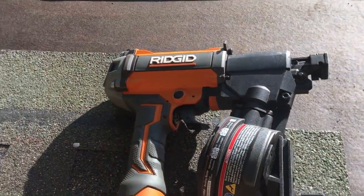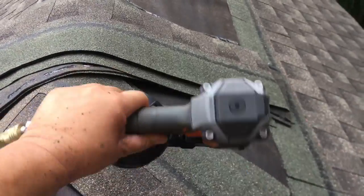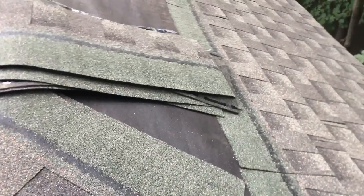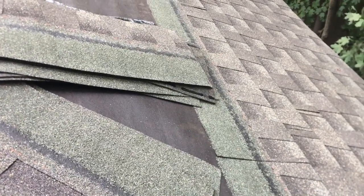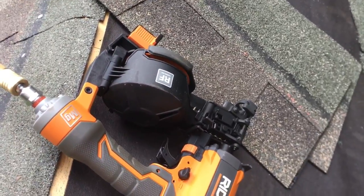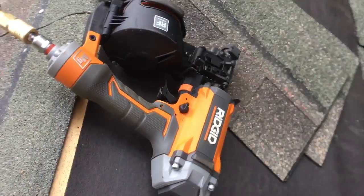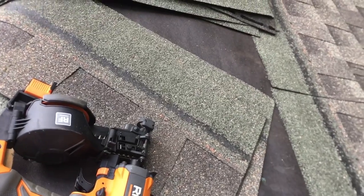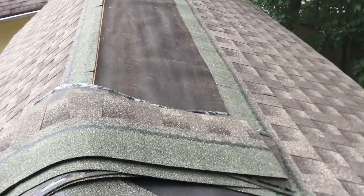We're going to rock it today with the Rigid nail gun — it's working out well, hasn't jammed yet, it's a good gun and it's light. I'm up on the roof now doing the shingling and this thing is a game changer. Definitely a lot easier with a nail gun. Even if you're doing a small project, rent one or buy a cheap one from Harbor Freight. This one was about $229-$239 and comes with a warranty — I think it's three years with some lifetime parts.